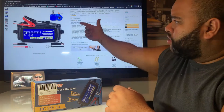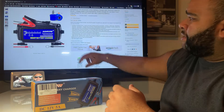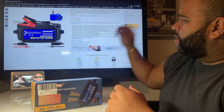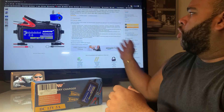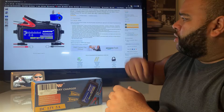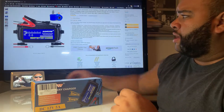Here's their Amazon page. It's $39.99 with Prime, and here's all the information about it. It says it has an intelligent charging mode, seven stages of automatic charging process. It's a wide application, it can do a whole bunch of different batteries. It has protection built into it. It's water and dust resistant to make it safe in most situations.